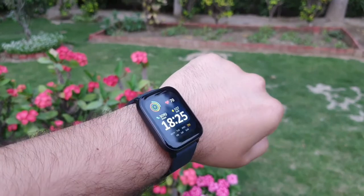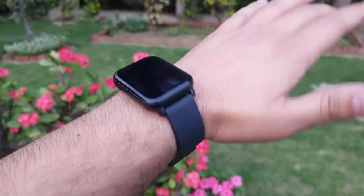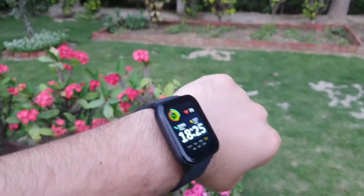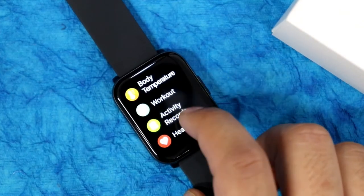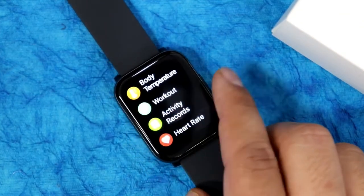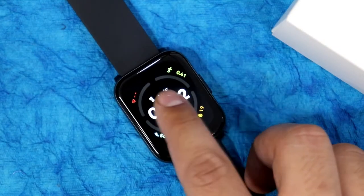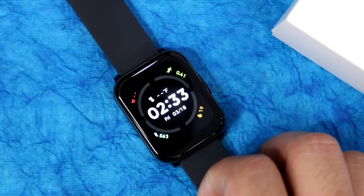The watch quality at 2000 rupees is quite good, but at 3000 rupees it is just average. Moving on to the display — it is 1.69 inches and the quality impressed me. Although it has a TFT display inside, the quality is quite good and the blacks look very proper. It is not AMOLED and there's no always-on display, but the display quality seemed impressive to me.